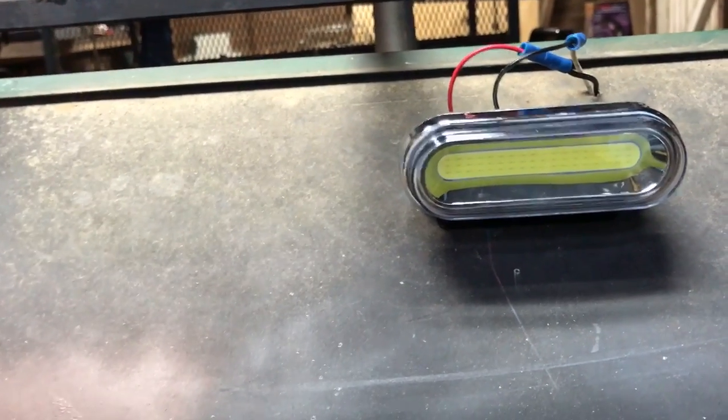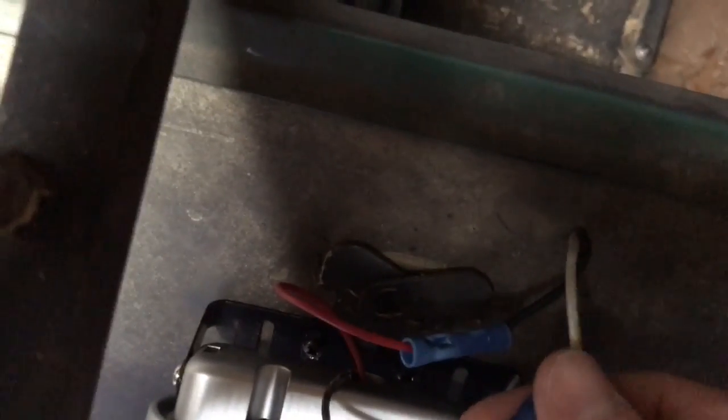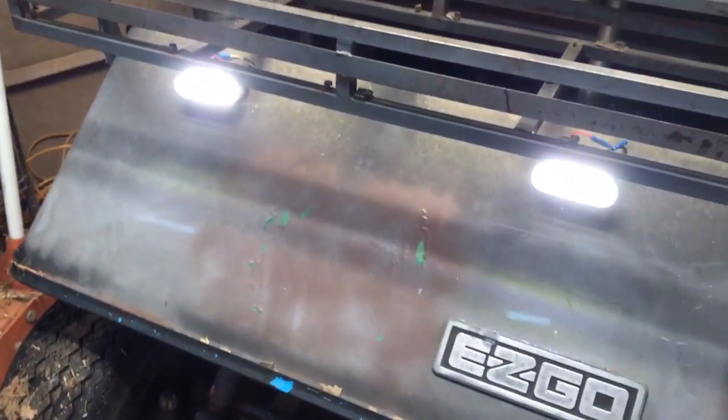This golf cart is 36 volt — it has six 6-volt batteries in it — and the lights are 12 volts. These lights have two wires coming out of them: your power wire and your ground wire. That's pretty easy — just cut the old wires, figure out which one's the hot and which one's the ground. When you have black and white wire, white is supposed to be your ground. I followed all the wires back to make sure that was correct, and sure enough they work.